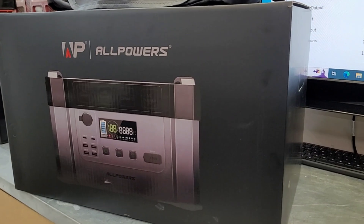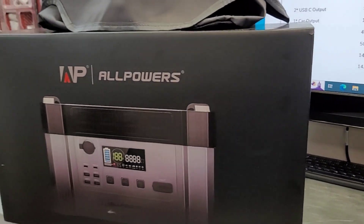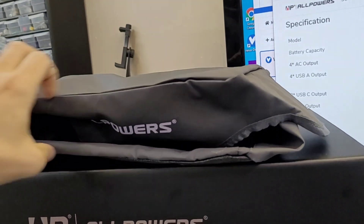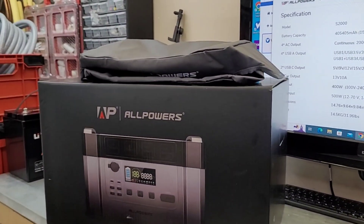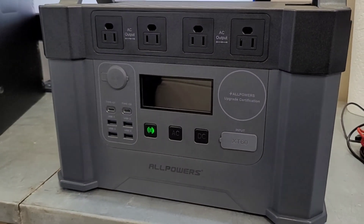Just like the other AllPowers power stations, this one comes nicely packaged with big thick foam walls — no real risk of damage in shipping. It also comes with a nice storage bag, almost like a barbecue cover, that closes it up nicely to keep the dust off. I had it sitting out for a couple weeks getting a little dusty, so I'll probably put that bag on going forward just to keep things clean.